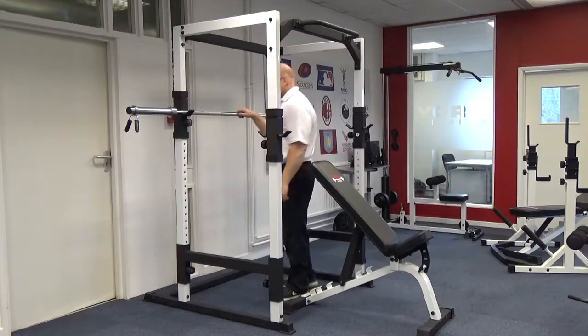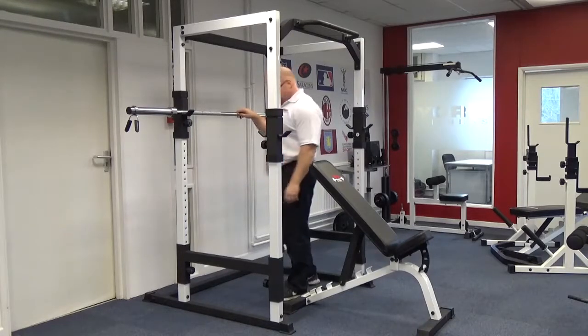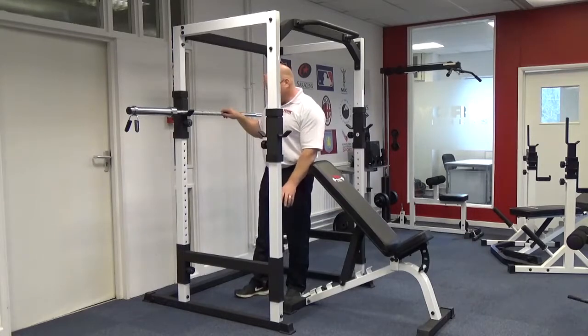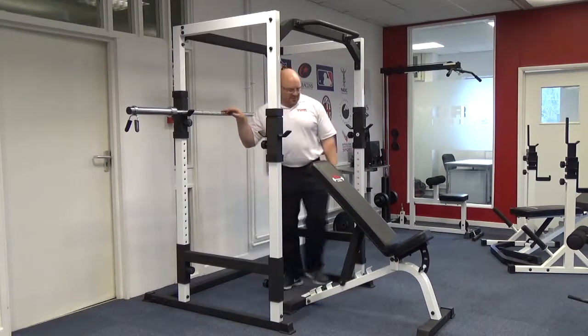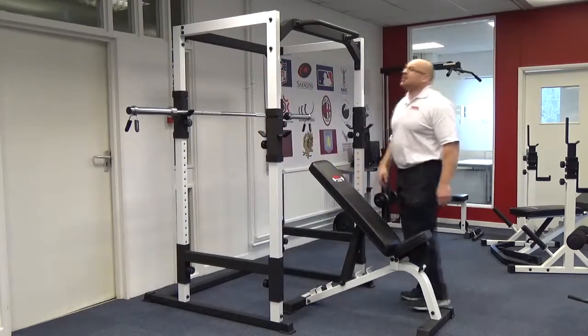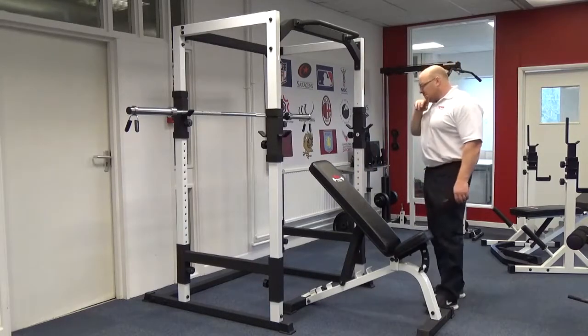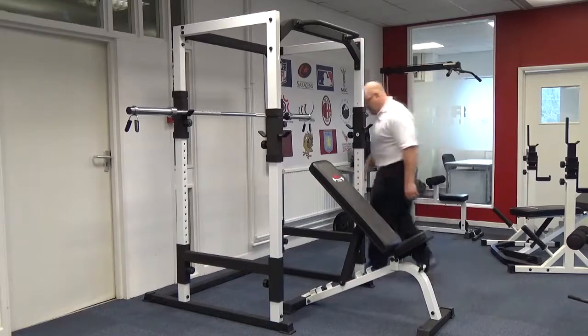It doesn't compare to the STS, but this is the FTS, and it's got the rubber mounts to stop the bench and the rack itself from moving around. The chin bar at the front is a nice little handy feature. And to be honest, the safety bars are easily moved as well.